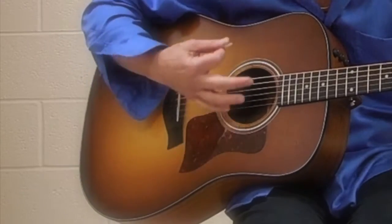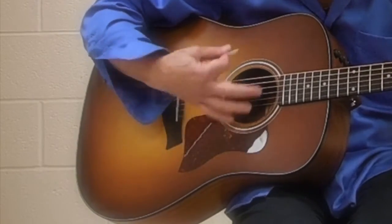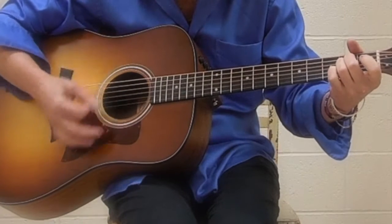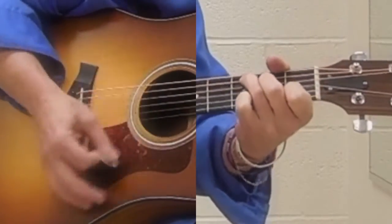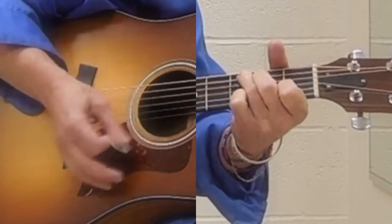Pretty basic strumming pattern. So if you look carefully, that's your E minor, C to G. C is down, two downs, and a down-off. So we go — then we go to a G.